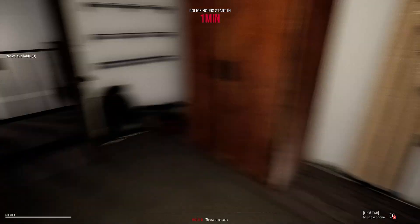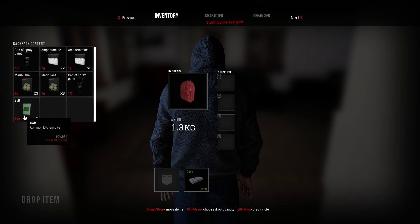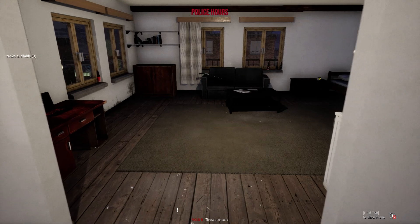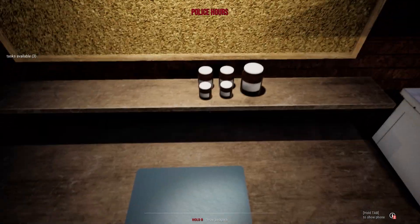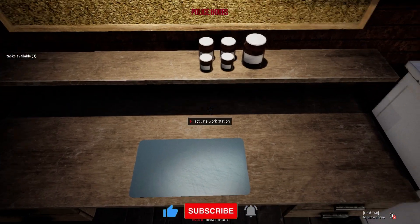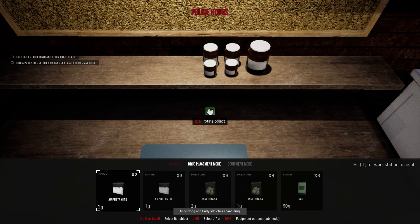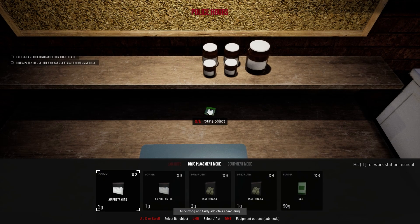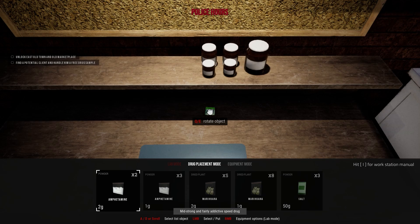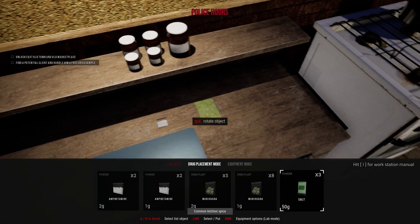Hello, it's Chris here, welcome back to the channel. I just bought some salt, so we're gonna come over here to our nice little dressing table. We need one gram of this little thing.